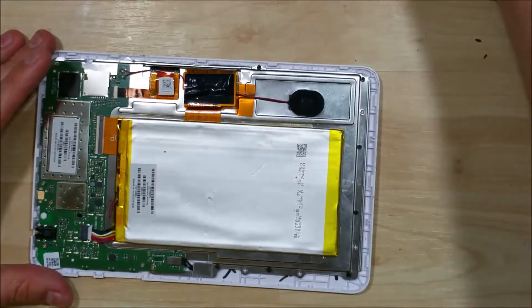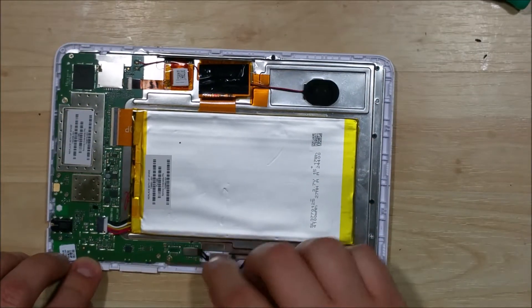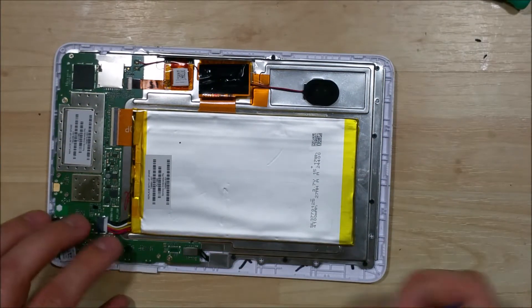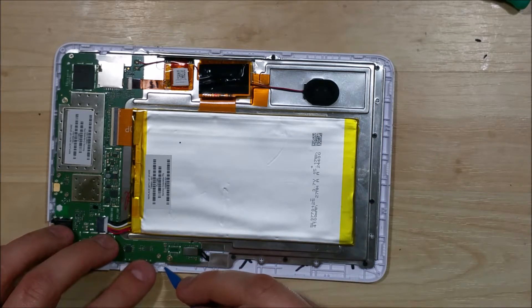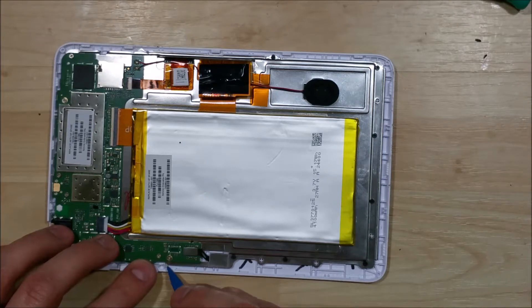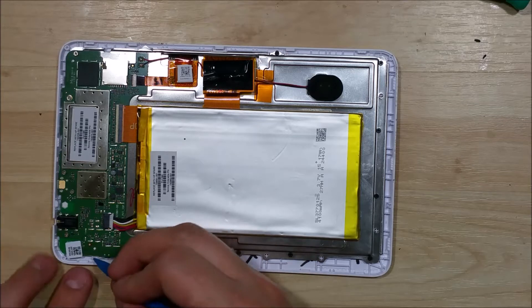Our next step is to go ahead and put the volume and power button cable back in. It just basically snaps into place — there's a little slot on the board or in the frame where it pushes in. You want the square piece to fit over the end, so it's a little bit tight. It'll hold the power and volume button in place.